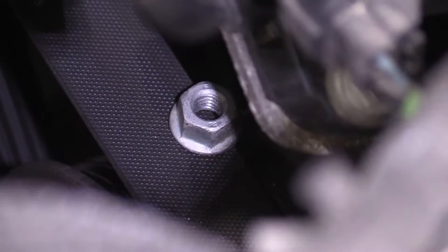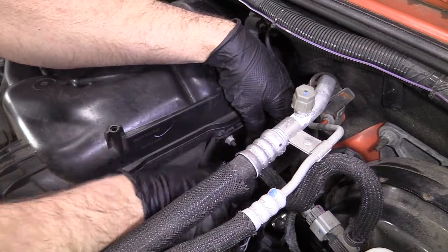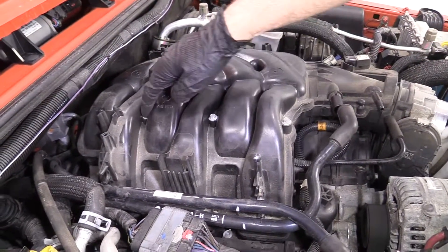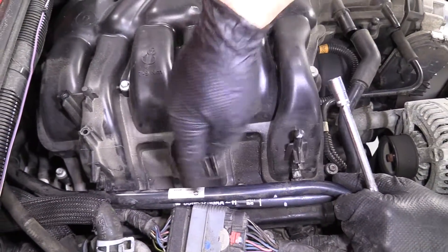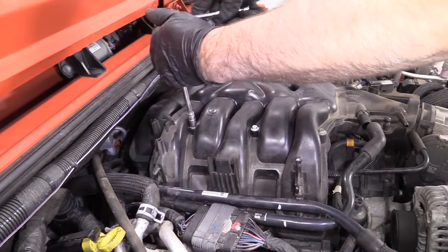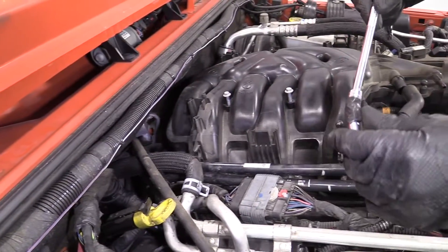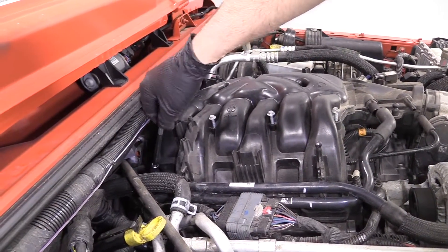I'm just going to take a magnet and grab this nut. Now I want to take all these intake bolts off — this plenum bolt. There are seven of them: three right here, three right here, and there's a hidden one in the back — don't forget that one. Using an 8 millimeter socket, a long extension, and a ratchet. For this last one, I'm just going to use a universal joint with electrical tape on it so it doesn't move around as much.